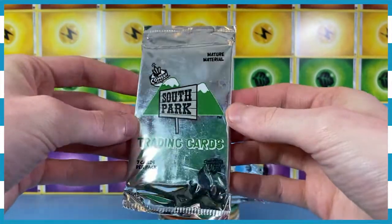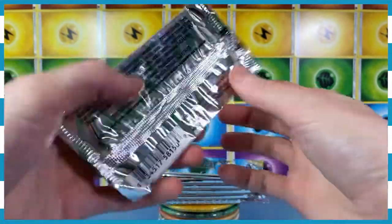I have eight. I'm not sure if I'm going to do all eight. We'll see what we get in the next few packs.